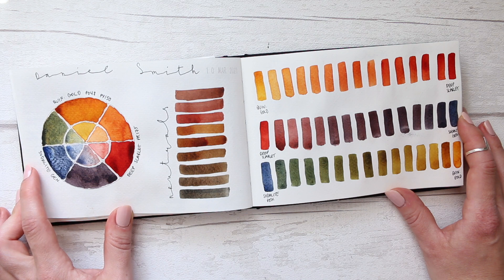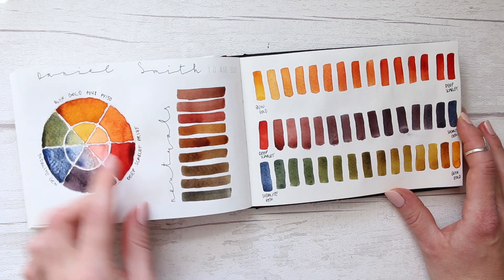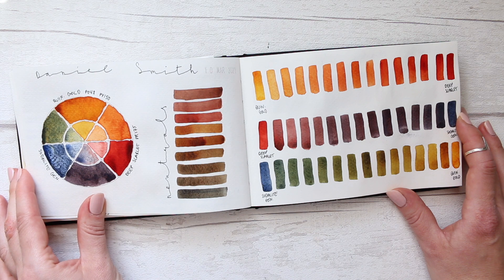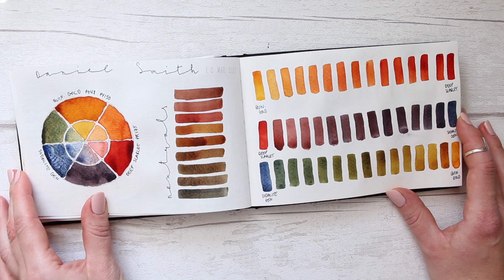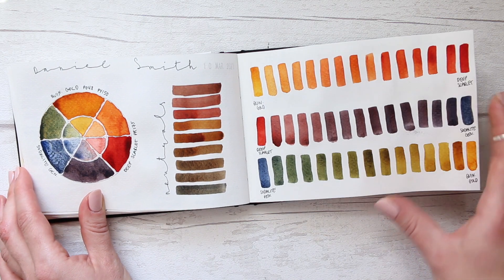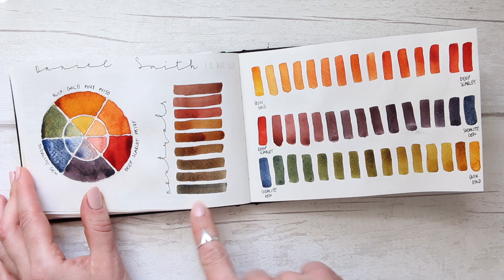Daniel Smith — we have Quinacridone gold, sodalite genuine, and deep scarlet. These three colors are used in my color wheel to see what kind of secondaries I could get, and what I thought was the most amazing discovery was actually this part here.